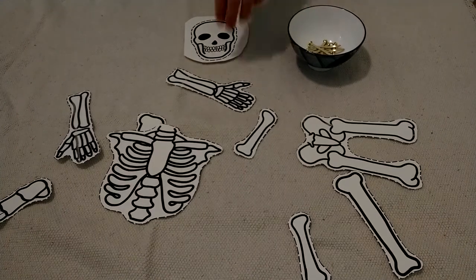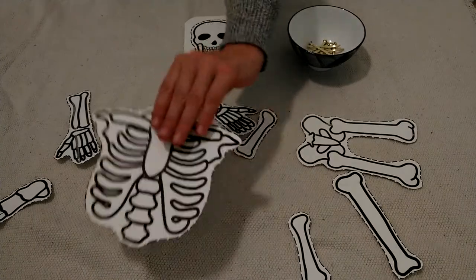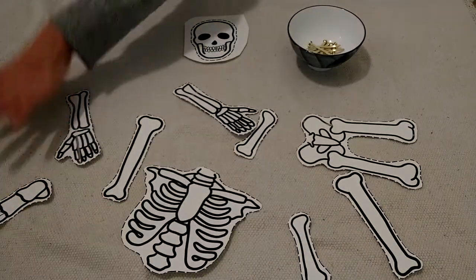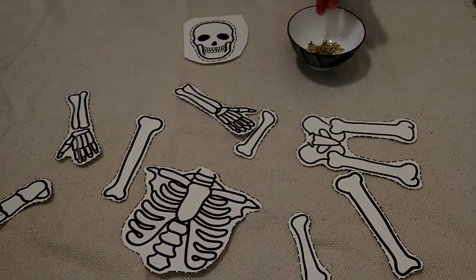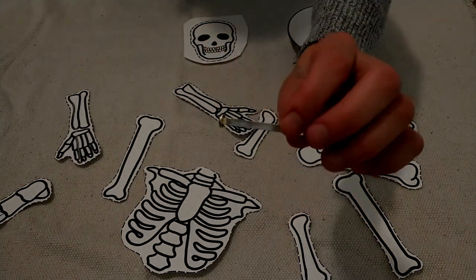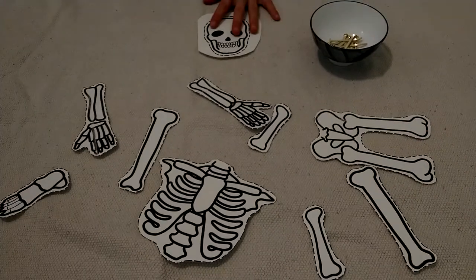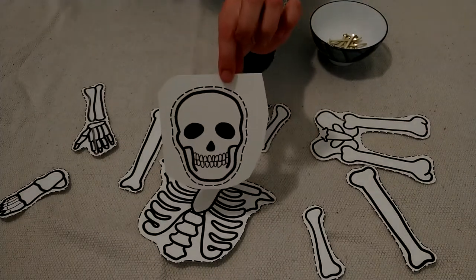Okay, this is my workspace. I have cut out most of the pieces of my puzzle and I've just kind of mixed it up here in front of me. I have my brad fasteners in a dish, and I just have one last piece to cut.